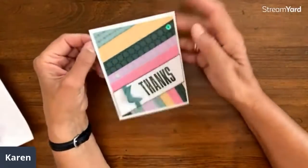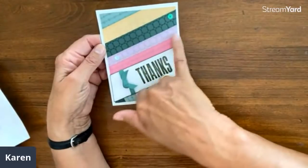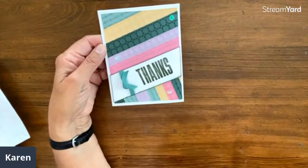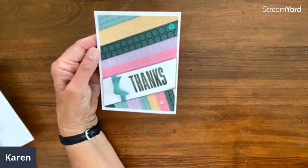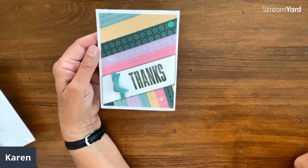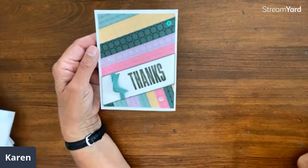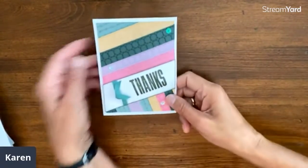From Janice Griffin — a nice thank you card. Look at this strip card: strips going one way, strips coming the other way, and the words follow the strips with 'thanks.' That is an awesome card — very colorful, a great way to use up scraps.